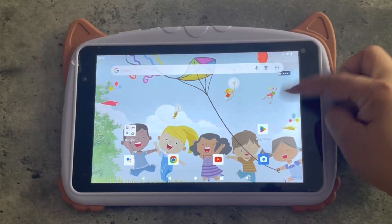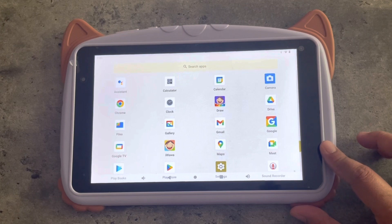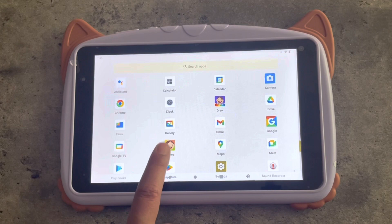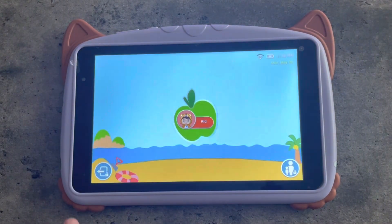What I really like about this tablet is it has a built-in Iwawa app. The Iwawa app is a child-safe friendly app, so you can download a bunch of child-friendly shows and games. If you swipe up, you can see the list of apps on this tablet. And when you want to hand this to your kids, all you have to do is click this Iwawa app right here.